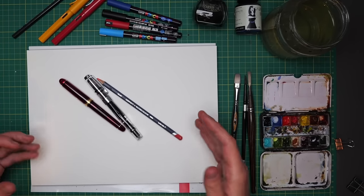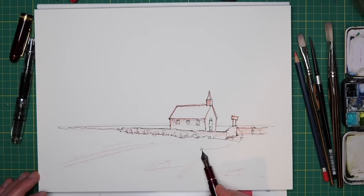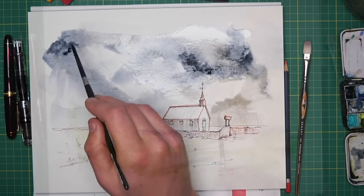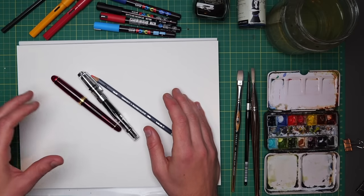Today we're going to have fun with what is a really simple sketch. Because it's so simple and it's got so much atmosphere, we can have a load of fun with it. We're going to be playing with our ink to start with, and then of course our watercolours in this easy line and wash tutorial.